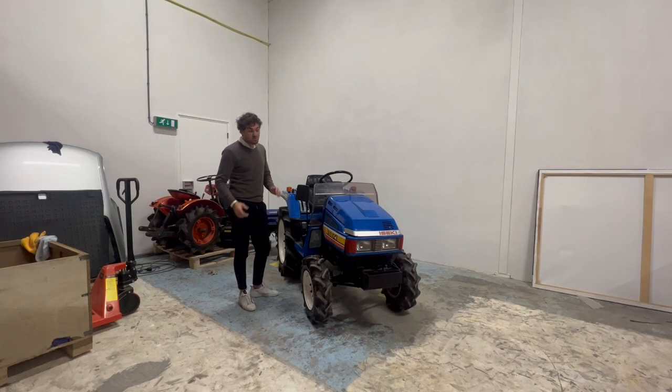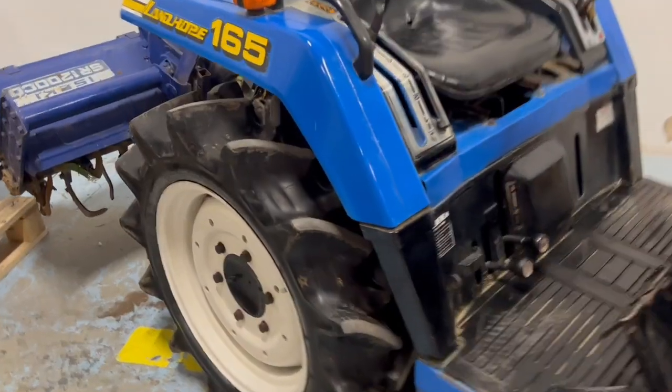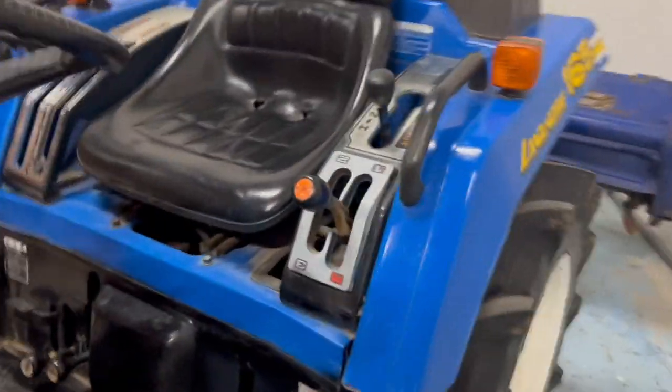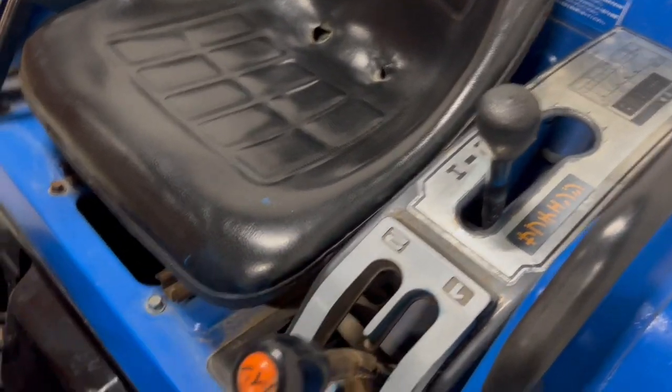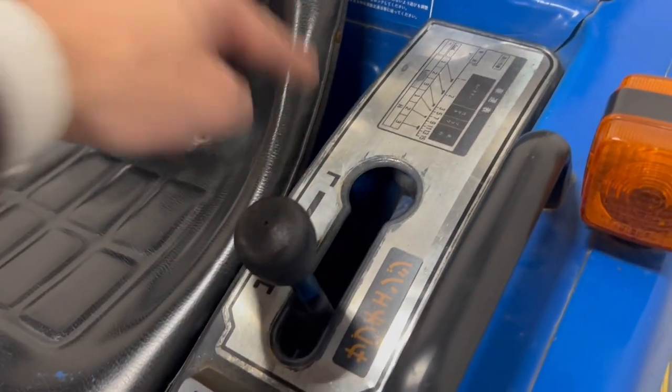So this is the Iseki TU165 like I told you before. It's a very good tractor. I will show you some details. Of course it's one, two, three and reverse. This is high gear, this is low gear.